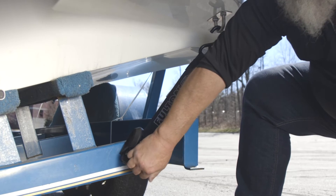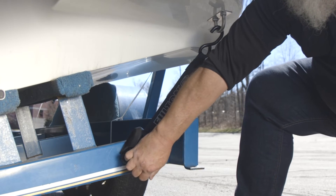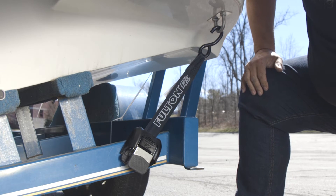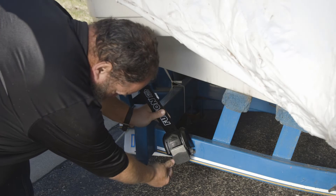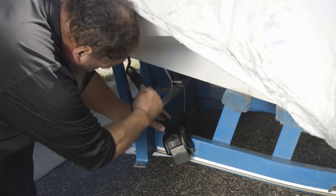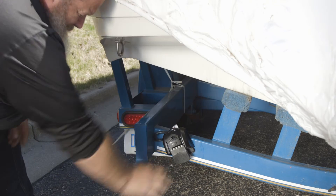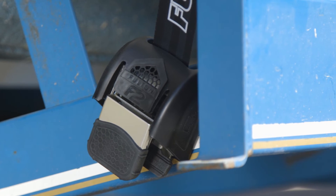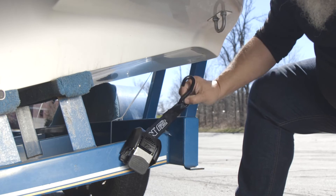Repeat these steps on the other side of the trailer. When you get to your destination and need to release the strap, simply press down on the release pad. Detach the hooks and the straps will self-retract. This concludes the installation for the Fulton F2 transom tie downs.